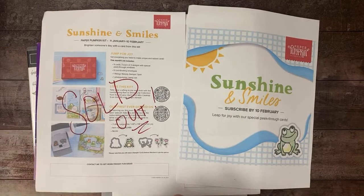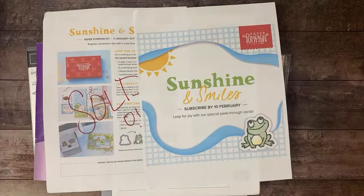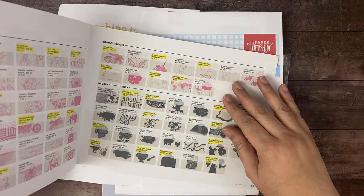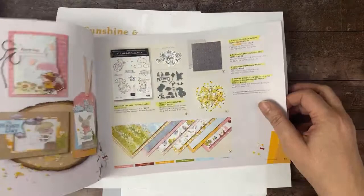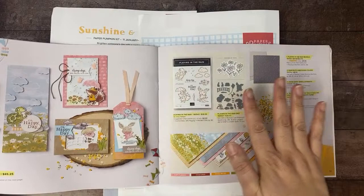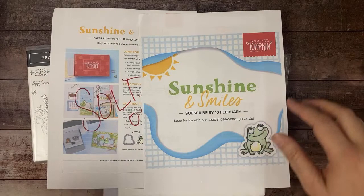Those dies sold out and are no longer available. I know the kit hasn't even showed up at our house yet, but they go live as soon as the kit is available for order — that's why I let you guys know ahead of time. I did purchase them for my subscribers. The set that coordinates with it is on page 51 — there's a whole suite of products — and it works really well with the kit, so you can use bits and pieces of this suite with the Paper Pumpkin.